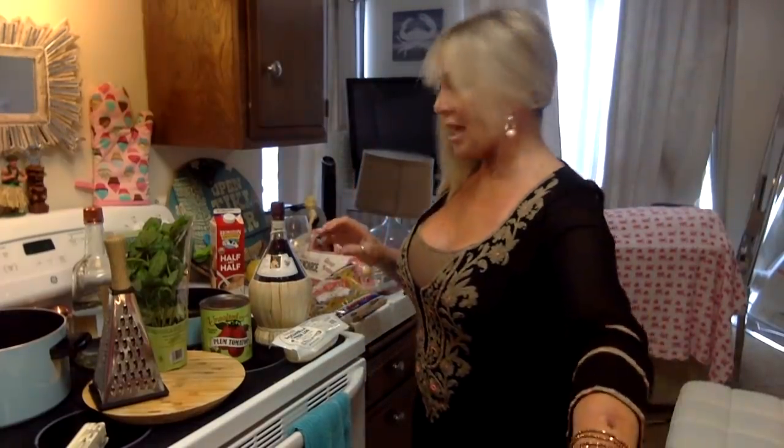Hi you guys, how are you all doing? I hope you're having a fantastic day. I am cooking today because I'm hungry right now. I'm going to attempt pink vodka sauce with penne pasta. I've been hearing so much about it and I thought I'm going to make my own. Yes, you can use the already bottled spaghetti sauce and stick in the cream, but I'm going to try it homemade.